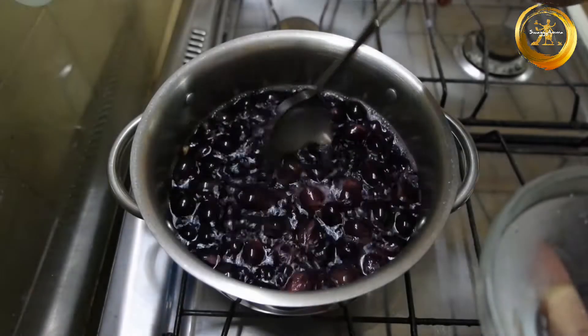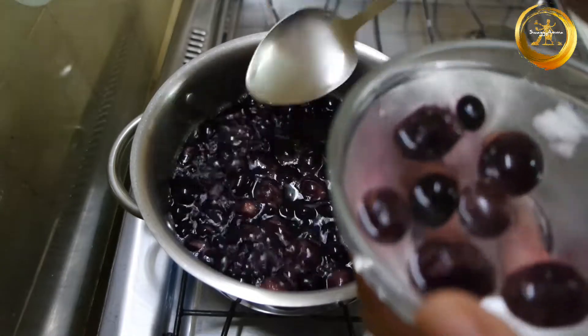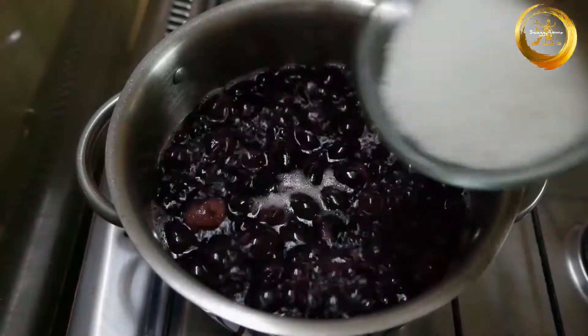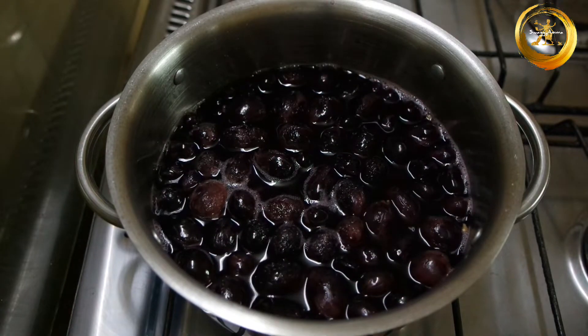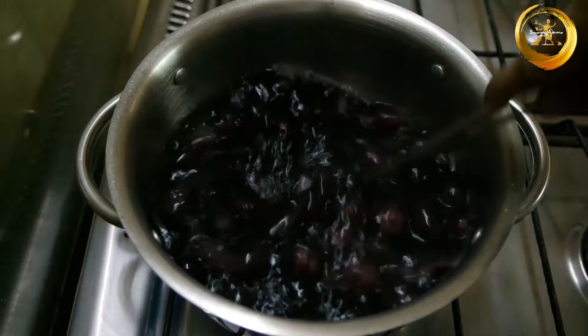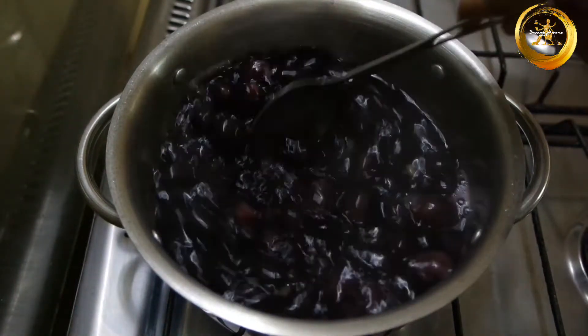Once your grapes are split and they start floating, remove a few of the grapes and keep them separately in ice cold water. Next, add one to one and a half cups of sugar as per the sweetness of the grapes. Since the grapes I have taken are a little sour, I have not added extra lemon juice. If needed, you can add about 1 to 2 tablespoons of lemon juice.